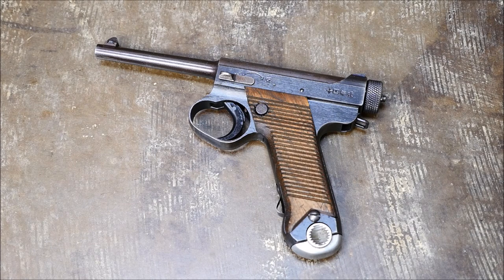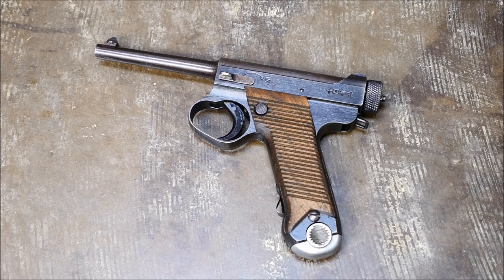Hey guys, it's Alex C with TFB TV and for today's field trip we're going to be taking a look at a Japanese Type 14 Nambu pistol.